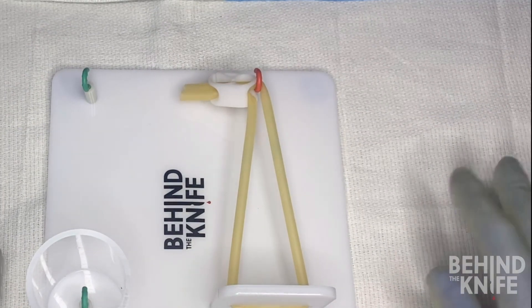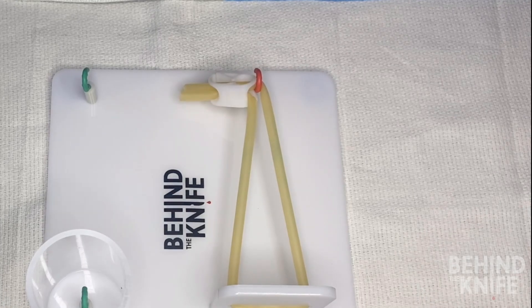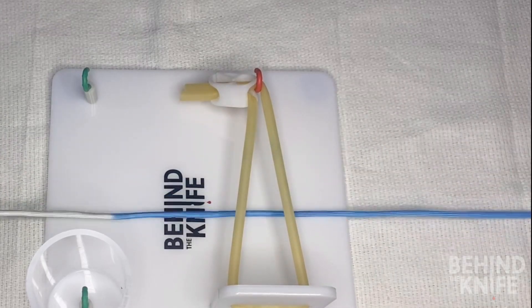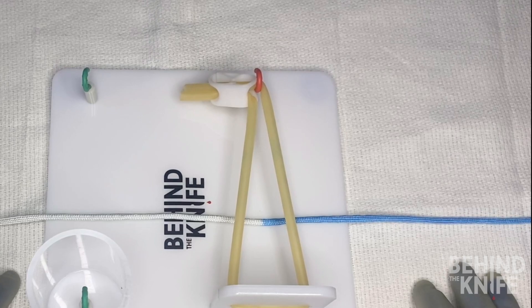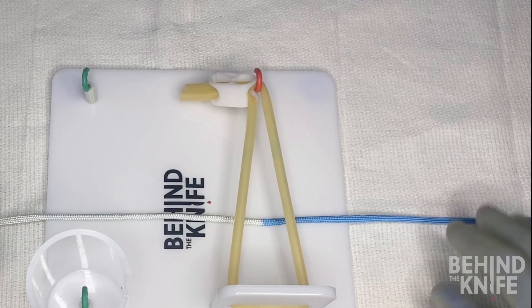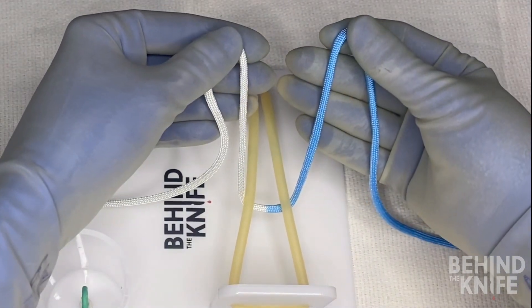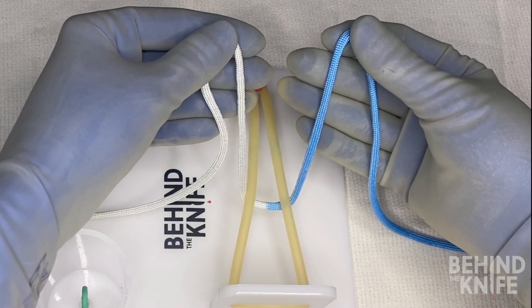To start, we'll put our knot tying board in front of us and thread our practice string behind the side that has the Penrose drain. I'm going to put the blue side of my string on the right and the white side on the left. Since this is a left-handed tie, my left hand is going to be my tying hand and my right hand is going to be my post, which means my left hand is going to be doing most of the work.